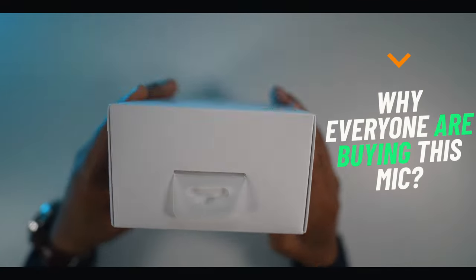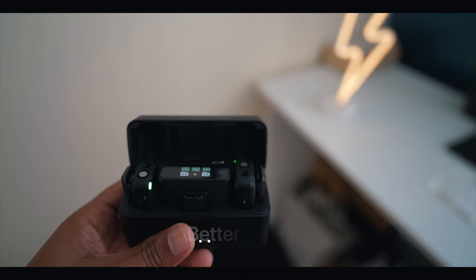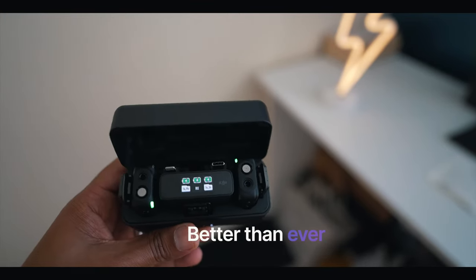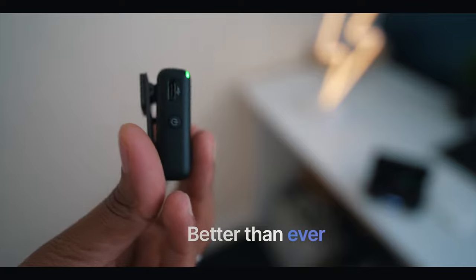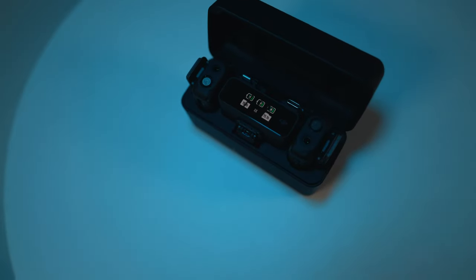Today we have an exciting product to review that will take your audio game to the next level. We're talking about this DJI wireless microphone. In this video we'll be diving deep into features, performance, and overall usability, so let's get started.